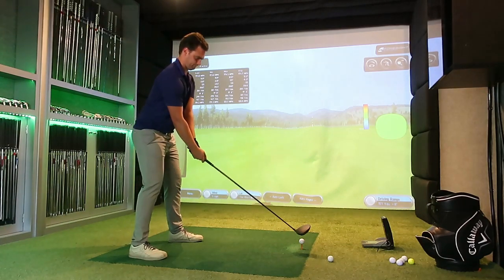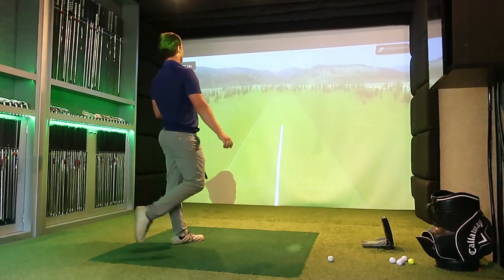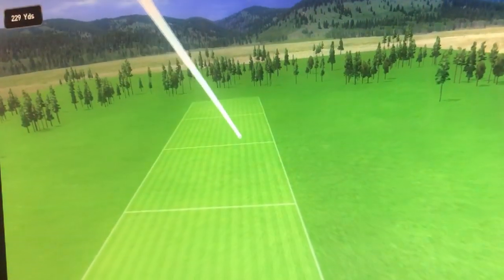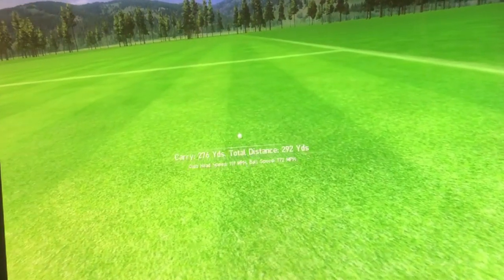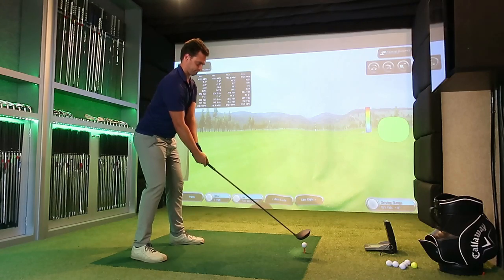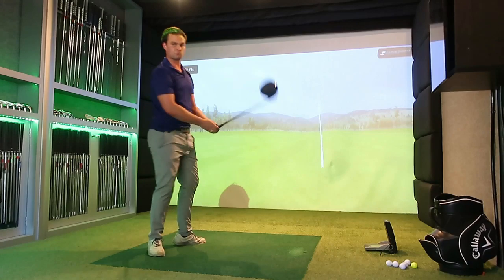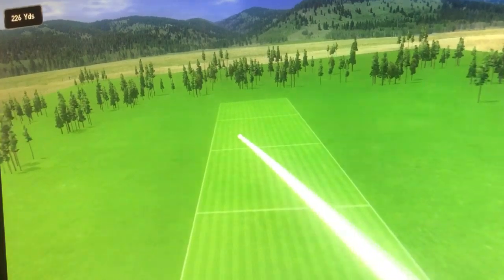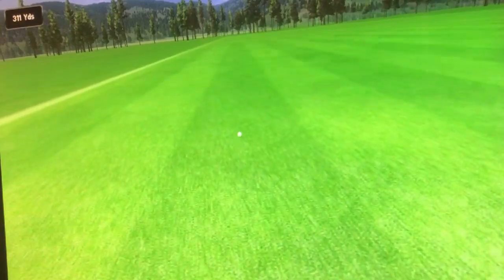When we put the Vaseline on, you can see the dramatic difference - even though ball speed is sometimes even lower, the ball goes further purely because spin rate is down, which means it's going forward rather than climbing. When it hits the ground it keeps trundling on. The best warm-up shot had ball speed around 183, this one was 181. You can see how colossally high the ball was going - pitching at about 290 but only running out to about 312. That's where we are with the standard driver.